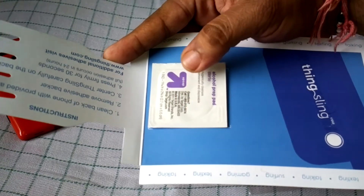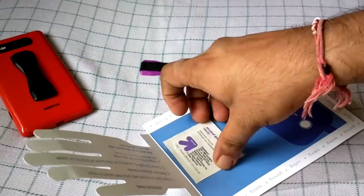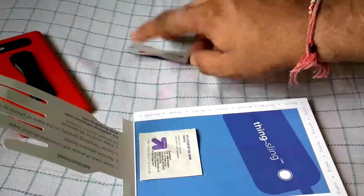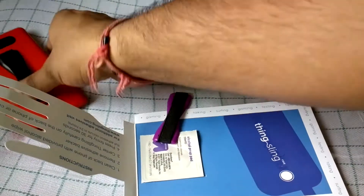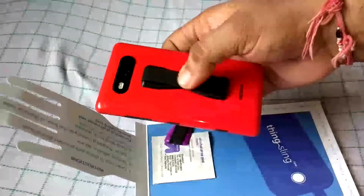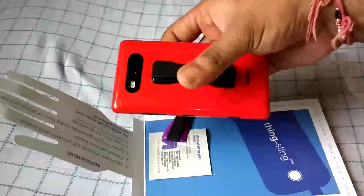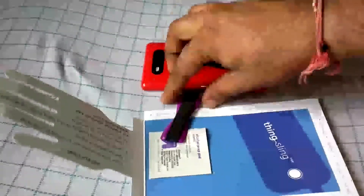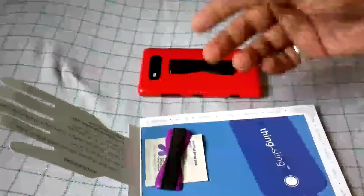Inside the packaging there's also an alcohol prep pad. What it does is clean the back of your phone — you take it out, clean the back surface, then remove the backing from the sling and paste it onto the phone. Make sure to put it in the middle. The alcohol pad cleans the surface so there's no dust that could weaken the grip.